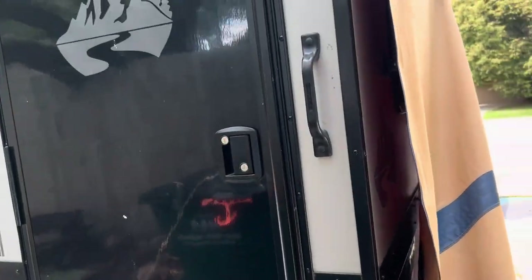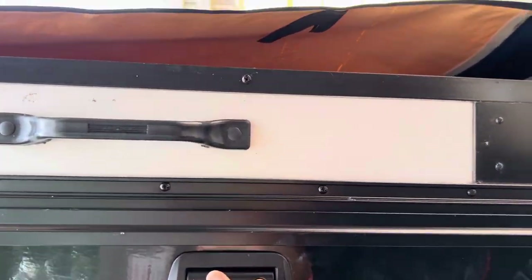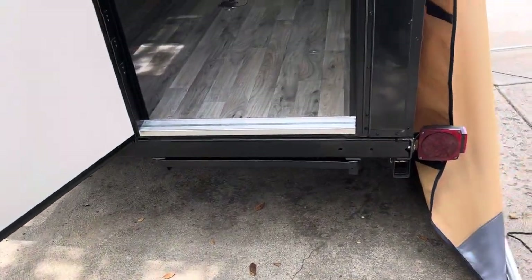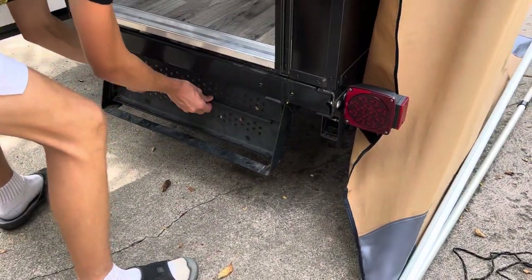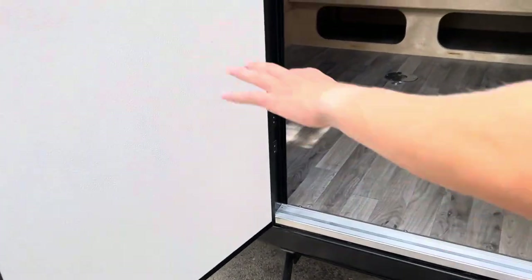The door here is tall and easy to open. It's a big step up, but they have a step underneath it — you just pull it out and flip it down like so. My son is going to step up into it, because he is six feet tall.